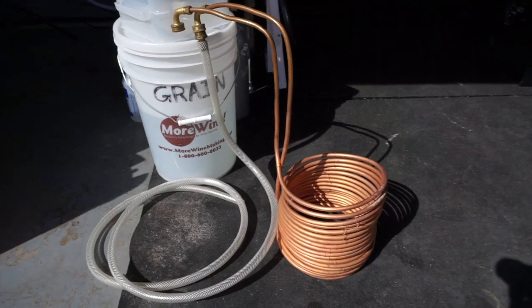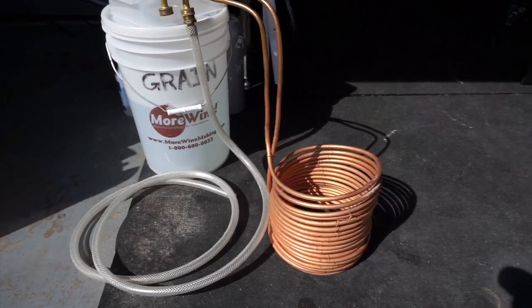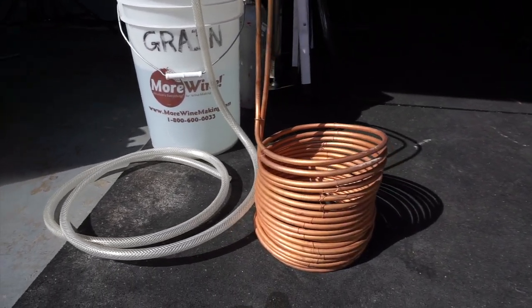Pro number four — you can visually see the outside for cleanliness. The counterflow chiller is enclosed and you can't see inside the tube, so having that visual confirmation that the chiller is clean is always nice for peace of mind. Pro number five — there are plenty available to buy, or you can DIY it yourself like I did for my first immersion chiller.